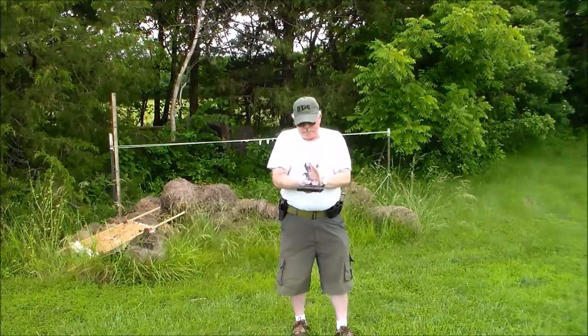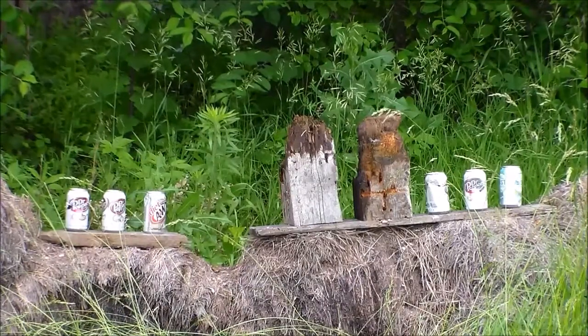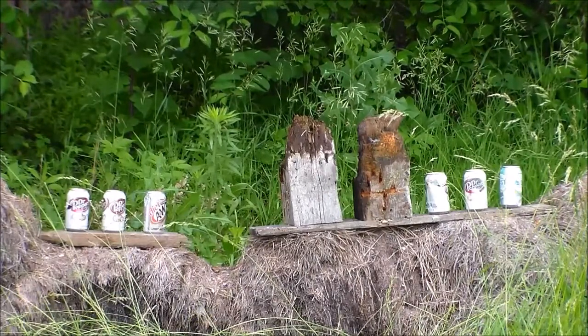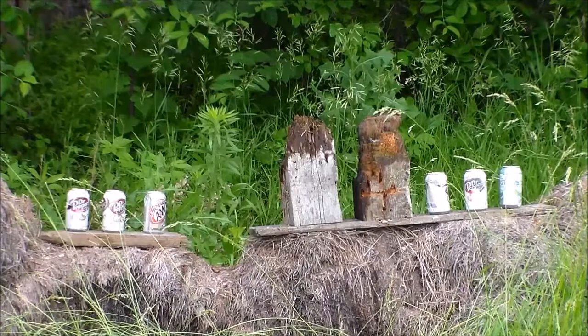Okay, we've got multiple targets now — a couple of pieces of wood and six soda cans. Empty soda cans, that is. I'm too cheap to shoot full soda cans; I like to drink the soda first. So we'll shoot and see how we can pick them off. We'll shoot from about seven yards here.